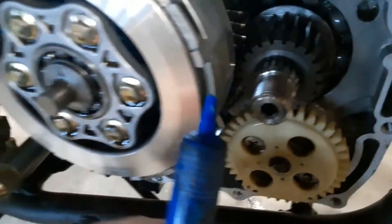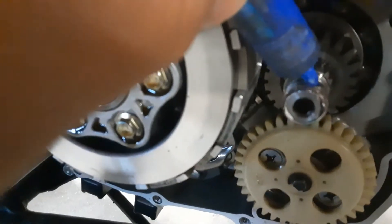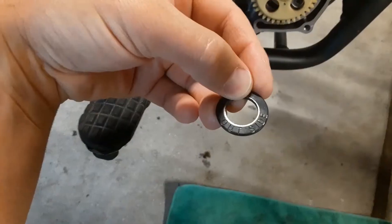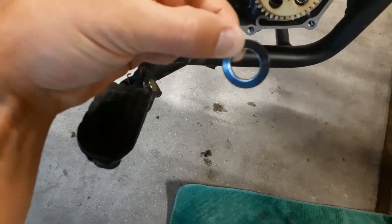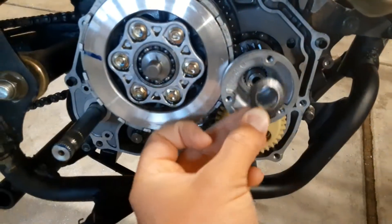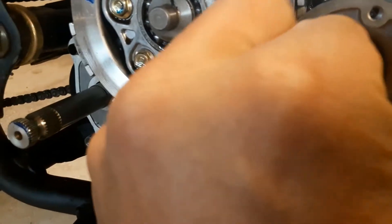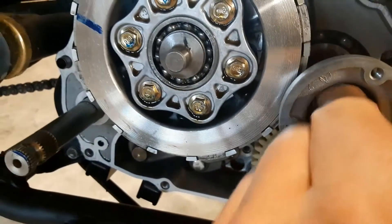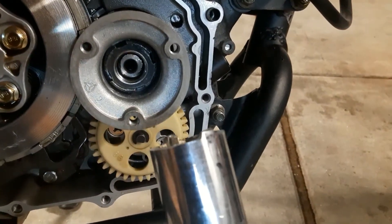To prevent this from happening again, I'm going to apply a little bit of Loctite right here on these threads. See how the washer says 'outside'? Be sure to make sure that this is facing on the outside. Once you get the nut started, you can come in with your new tool and tighten it up.